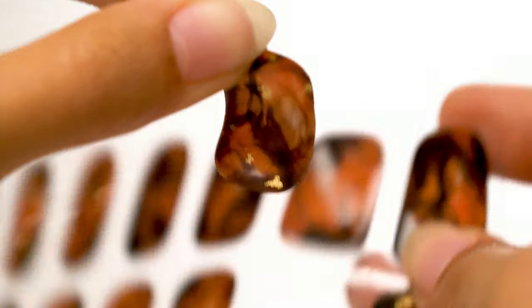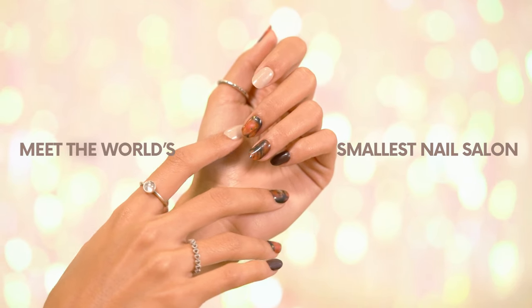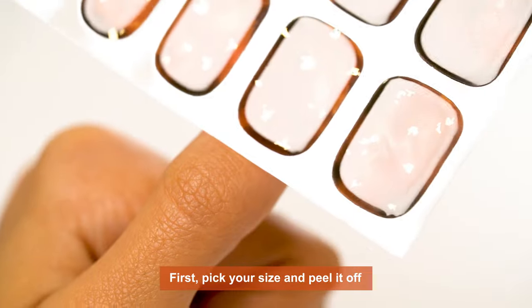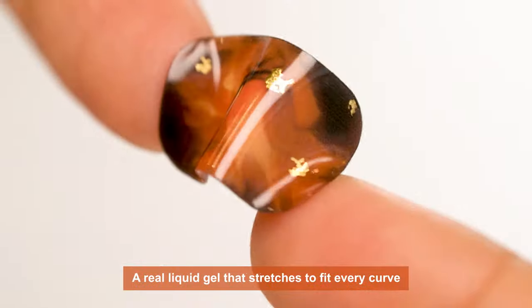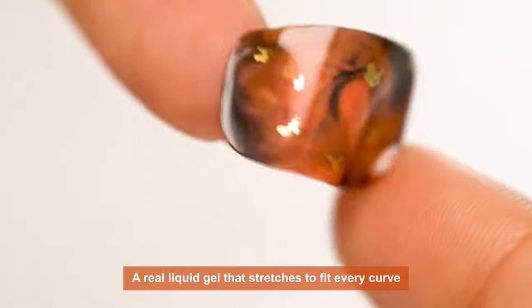Do your nails at the comfort of your own home. Meet the world's smallest nail salon, Uhura. First, pick your size and peel it off. Uhura has made a really good gel that stretches to fit every curve.